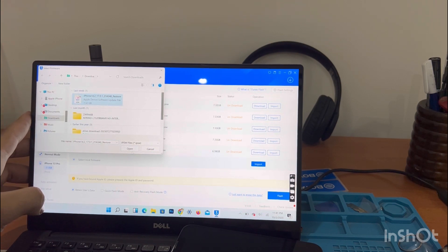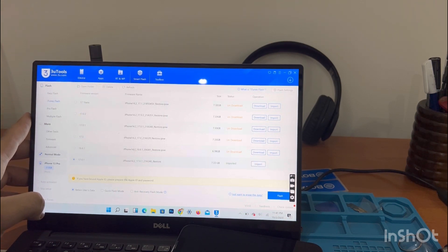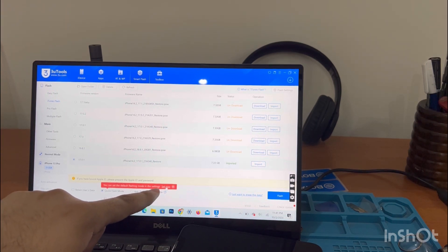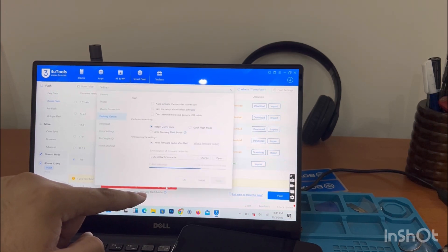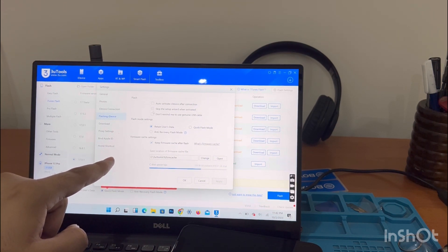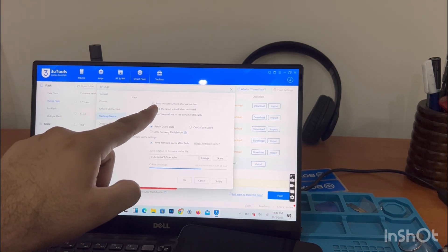Now here you import the file which you downloaded for the phone — the latest firmware. Then press 'Retain Battery Health' on the flash mode. You can see — tick the option of Retain Battery Health.